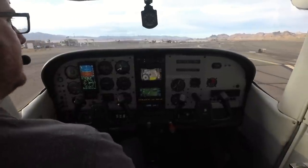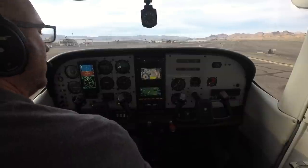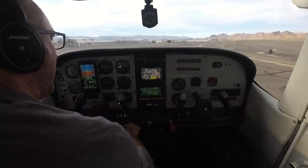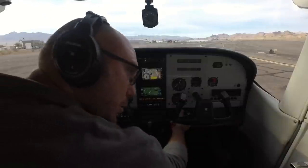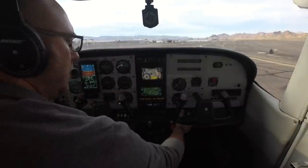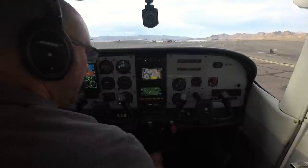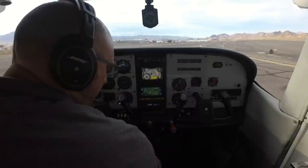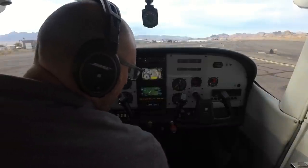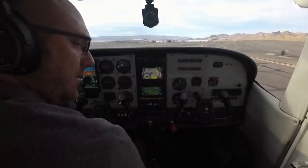Exited runway 32, coming to a full stop for the after-landing checklist: taxi and landing lights out, flaps identified — move the switch then verify — flaps coming up. Leaning the mixture for taxi. Re-trimming for takeoff so there's no excessive nose-up trim for the next flight. Now ready to taxi back to the hangar. Hope you enjoyed that — see you on the next flight.